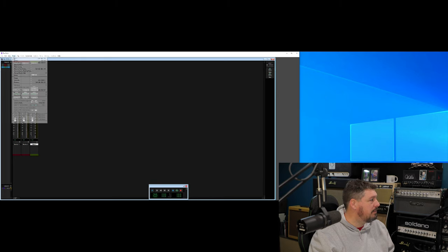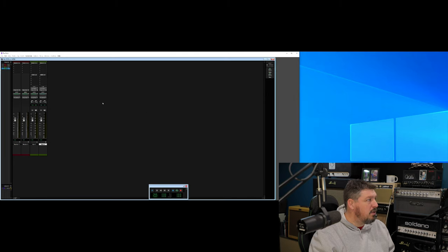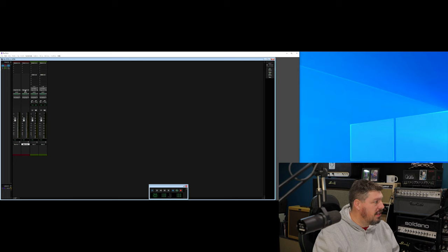Our stereo master fader, our initial one, is just going to be a regular old stereo master fader — nothing fancy there. The other stereo master fader is going to be our mix VCA, so we'll relabel it mix VCA. And then all we've got to do is, instead of doing the regular bus defaulted to bus three and four, we're just going to mix this out to the mix bus.